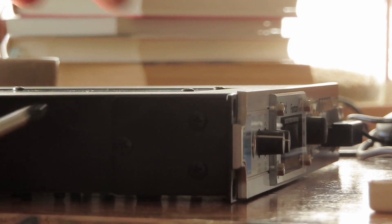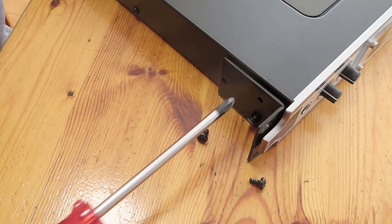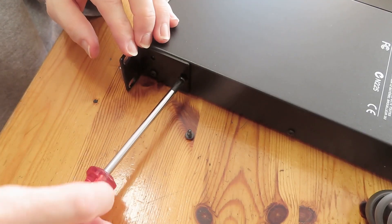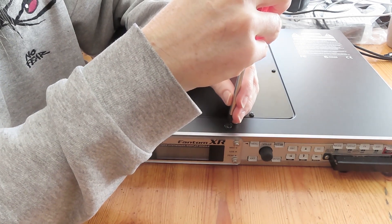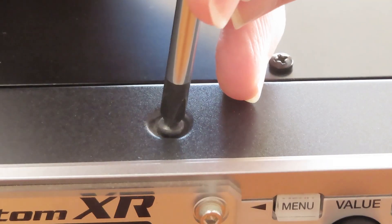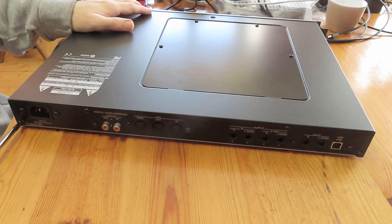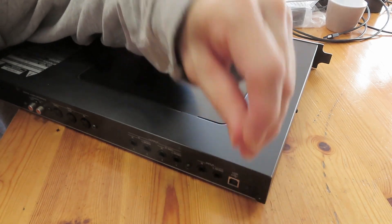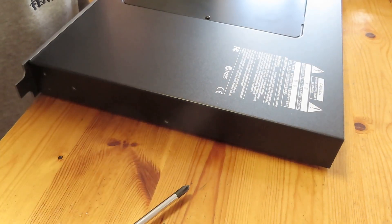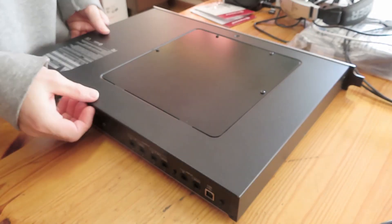To disassemble the unit, remove the ears on both sides. Take out the screws and take the ears off. Then remove the center screw on the front top of the unit. Remove the four screws at the back of the unit. Remove the single screw on each side of the unit. Lift off the lid.